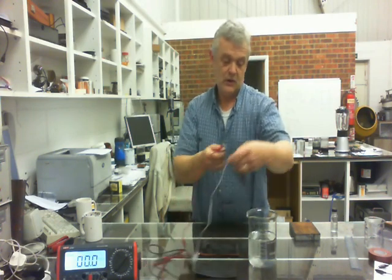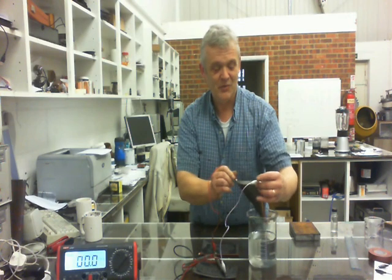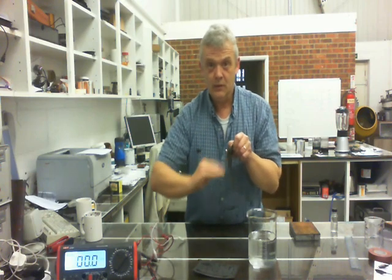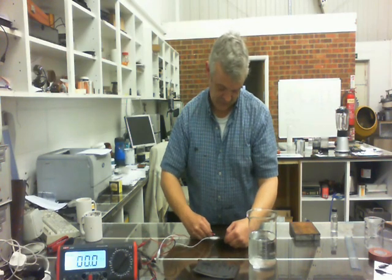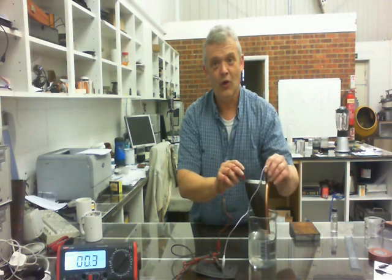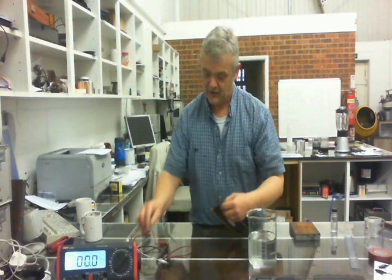Let's see what reading we get when we dip it in and out. Effectively nothing - we will be getting a reading but it's so small we'd have to change the meter range for it. Now I want to look at the one that is parallel to the current collector electrodes - we connect those up and dip it in and out of the salt solution. We're now actually getting a reading - we're not getting much, we're getting 0.4 milliamps.